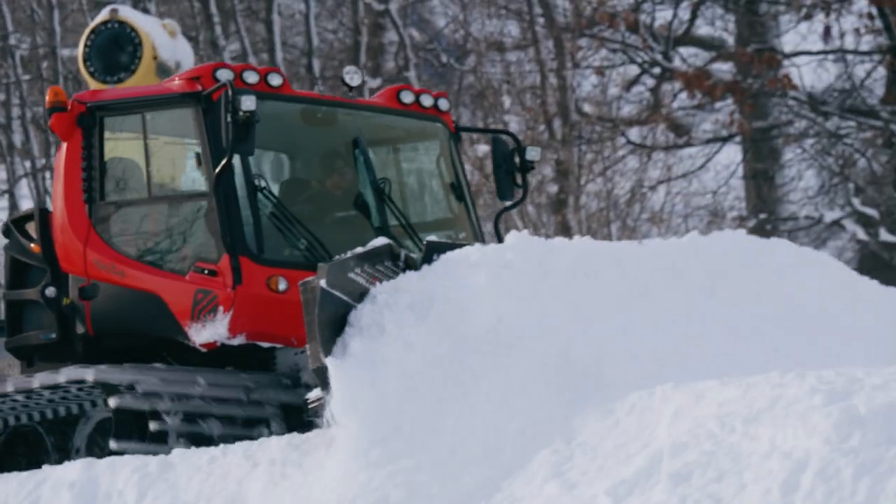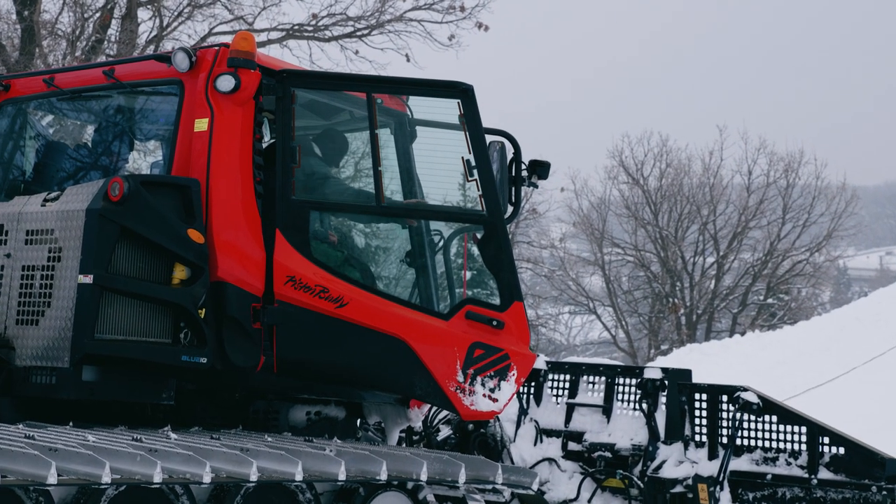Moving the snow, building the jumps, and then just seeing the final product — and then seeing the kids ride them. That's the best. As long as the kids are stoked, I'm stoked.